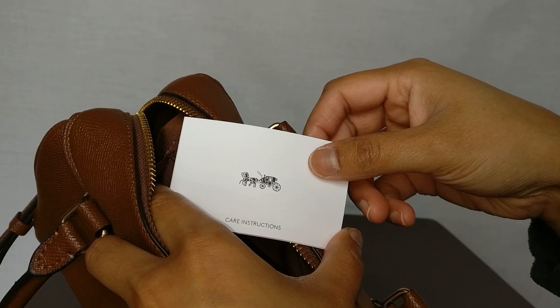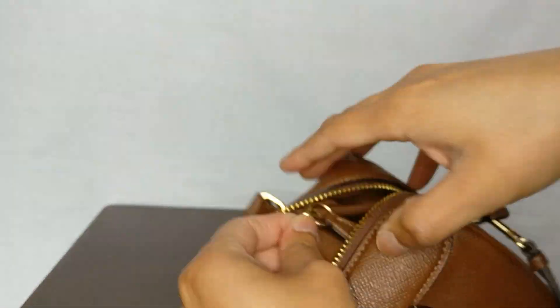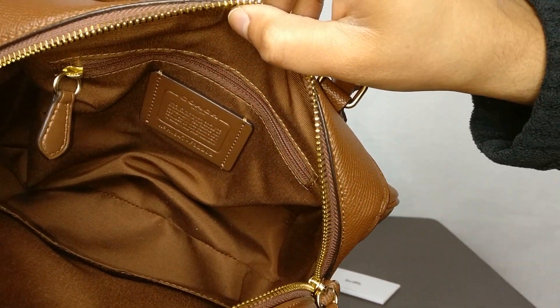The seller did leave the care instructions, which was kind of nice. Then you just have a slip pocket down there. The interior is pretty simple but functional — you can use the slip pocket for maybe a wallet, and the back zip pocket for some catch-all stuff.